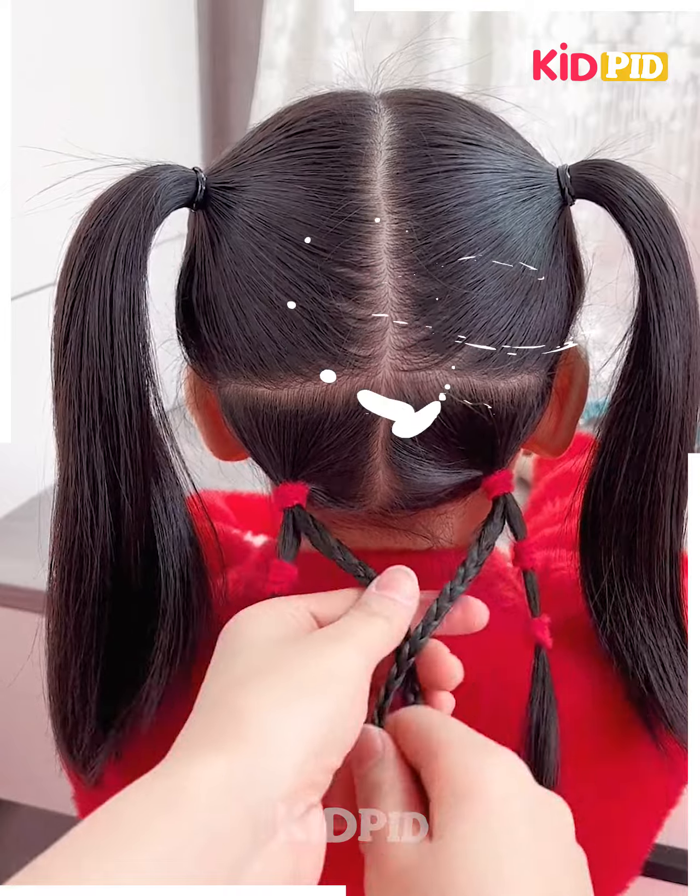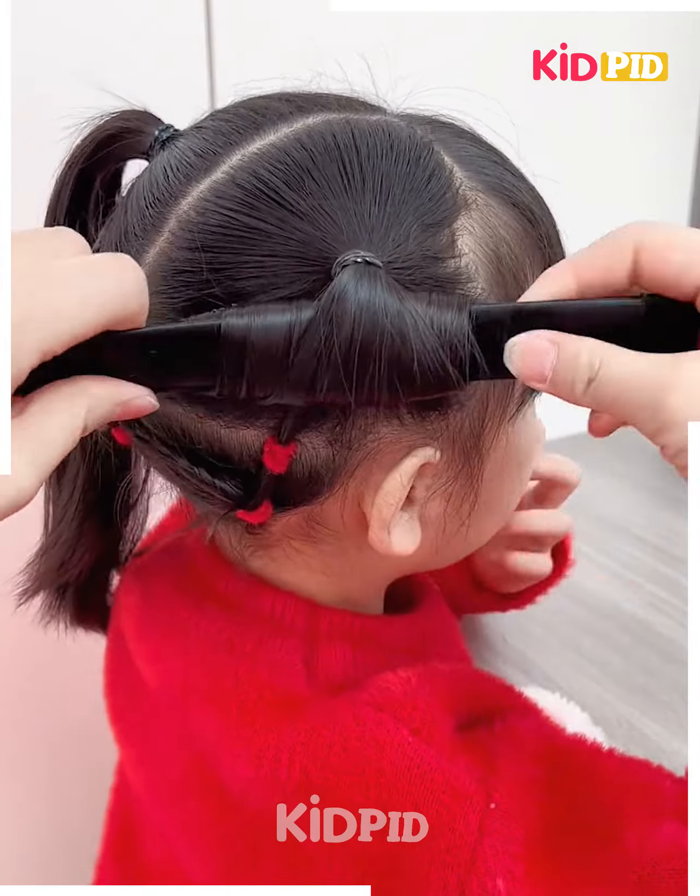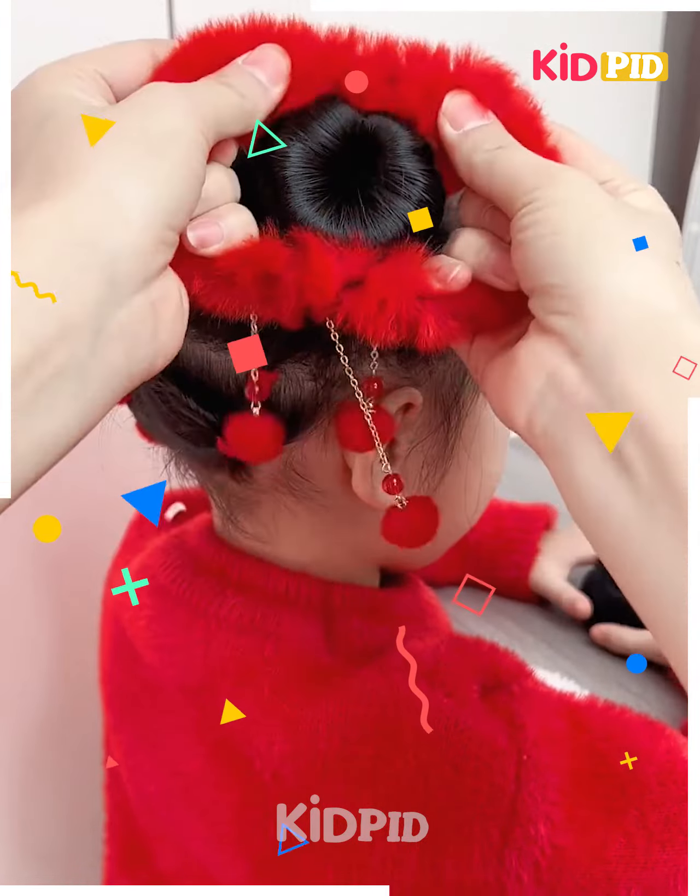Make two little ponytails at the bottom section of the hair, have a triangular loop, and drop it on the ponytail on top. Then make a bun maker, swirl it around, and have a beautiful hairband.